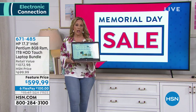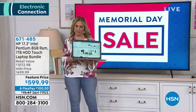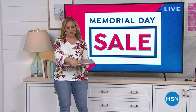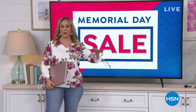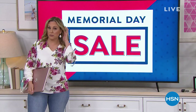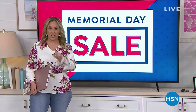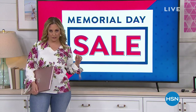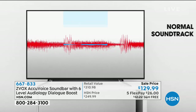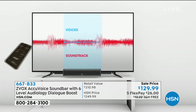We're going to start out our show with something from Zvox. You know how when you're watching TV and there's a big show with dragons and war scenes, and all of a sudden people start talking and you're like, what? I can't hear? Well, AccuVoice by Zvox is going to change the way you hear your television. Can't hear voices on TV? Zvox. AccuVoice patented hearing aid technology literally lifts voices out of the soundtrack.